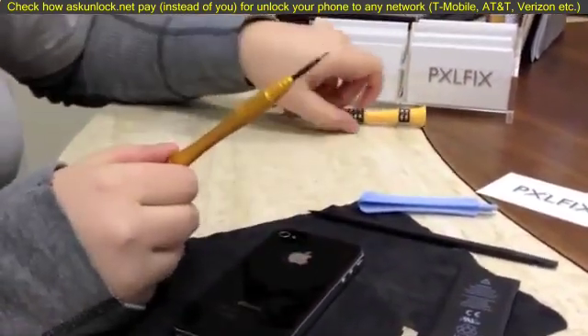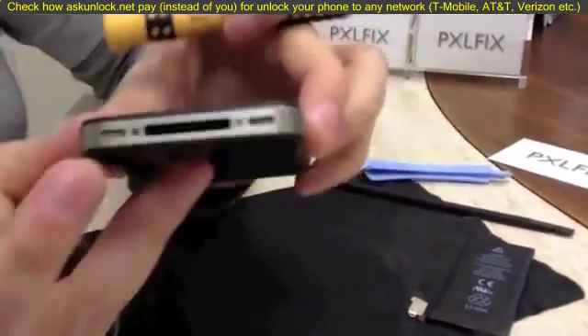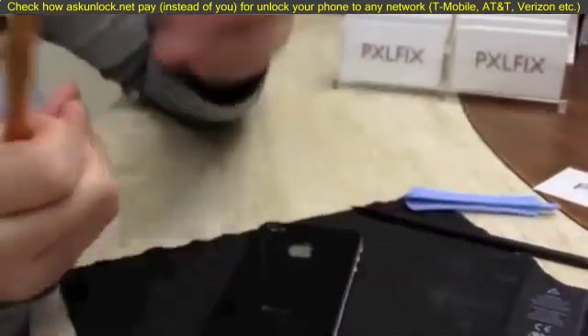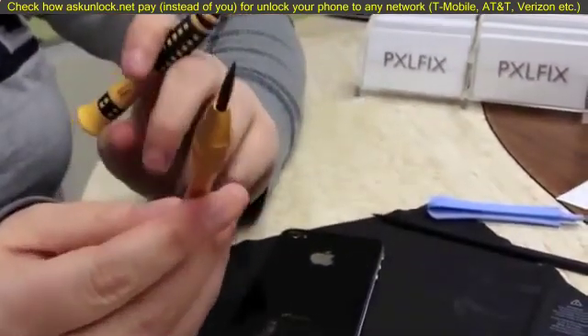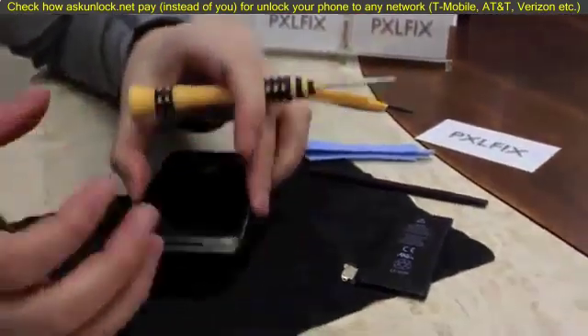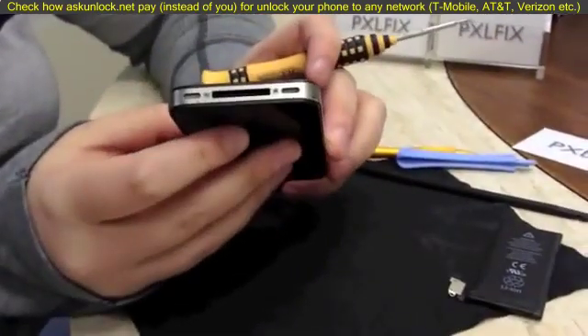You'll need a screwdriver, and depending on what iPhone 4 you have, you might have double zero Phillips screws if you have an older iPhone 4, or you're going to have security pentalobe screws — they're 5-point, so you'd need one of the security screwdrivers, which you can find online. This phone is an older one so it's got just the regular double zero Phillips screws.